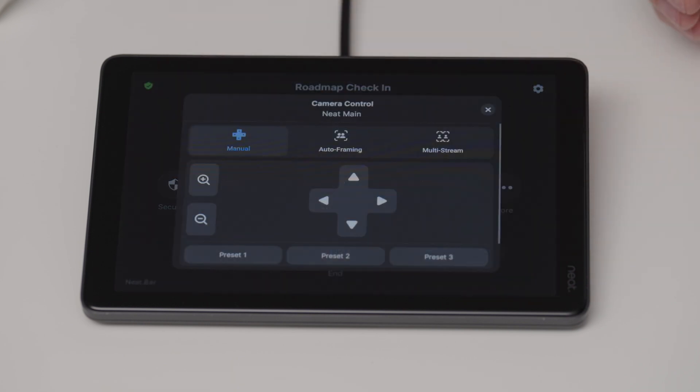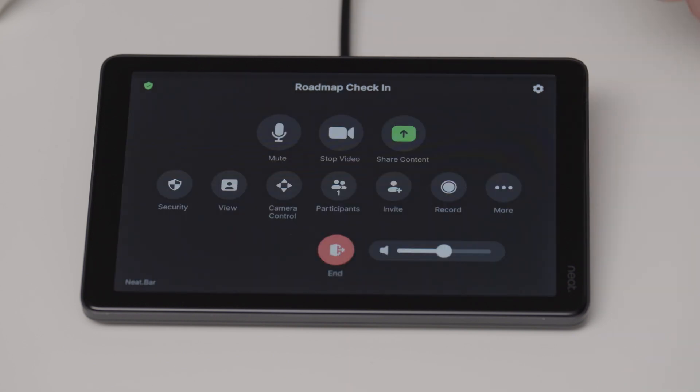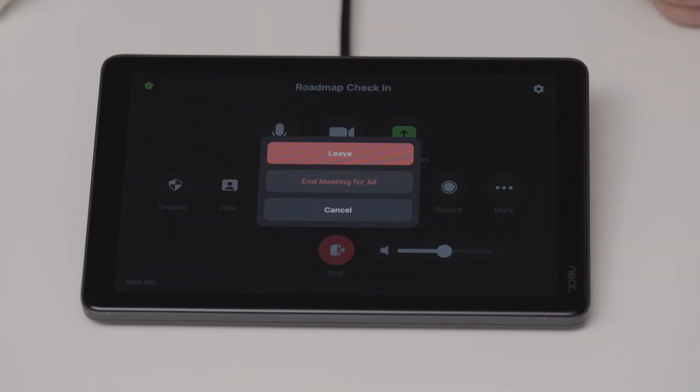I can control my camera with manual camera control, and I can also access the auto framing for more advanced functionality, like Neat Symmetry Auto Framing or Zoom Smart Gallery, all available right there. And of course, I can start a recording, adjust my volume, and disconnect the call as well.